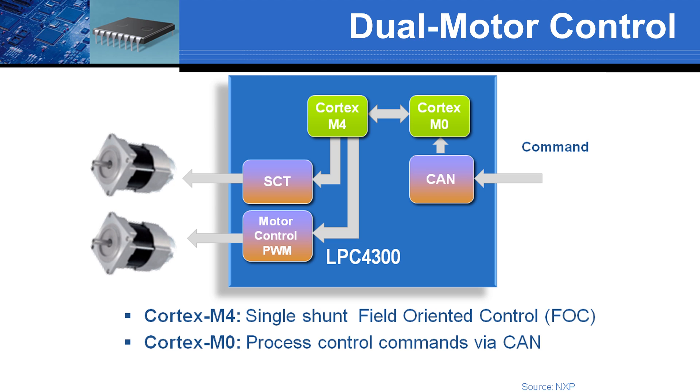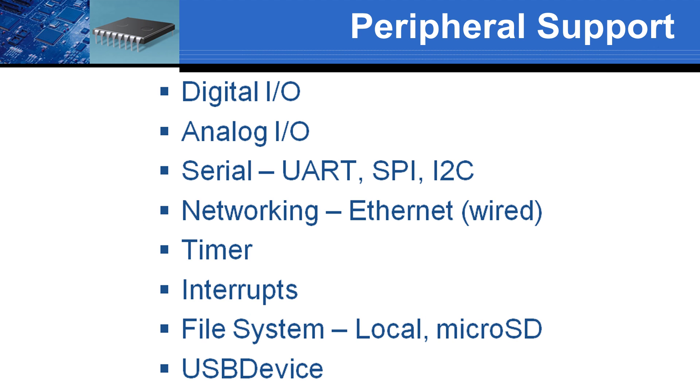With a single core, firmware would be more complex and likely less efficient. This list shows peripherals supported in our first release of NetMF and Embed firmware for the Bambino. The core set allows you to control digital, analog, serial, and USB device ports, as well as timers and interrupts. Onboard flash can be used for our file system. In the 200E, we also support wired Ethernet and microSD file systems.